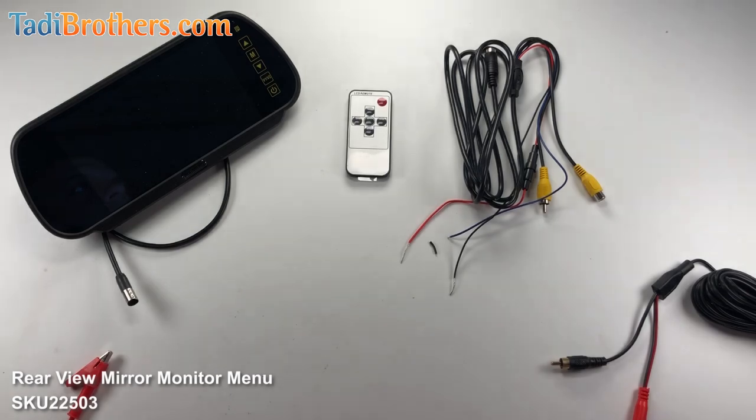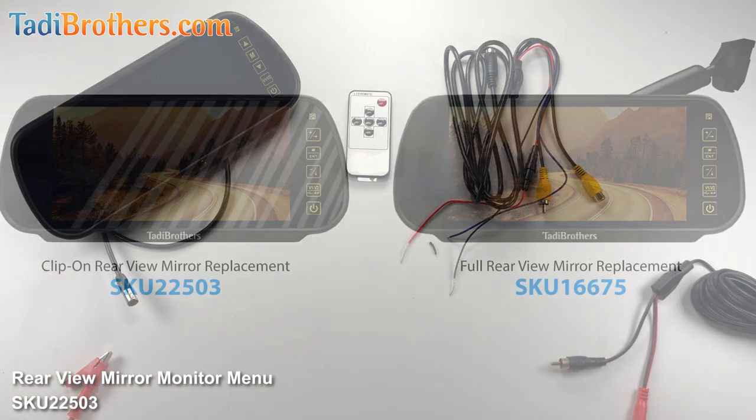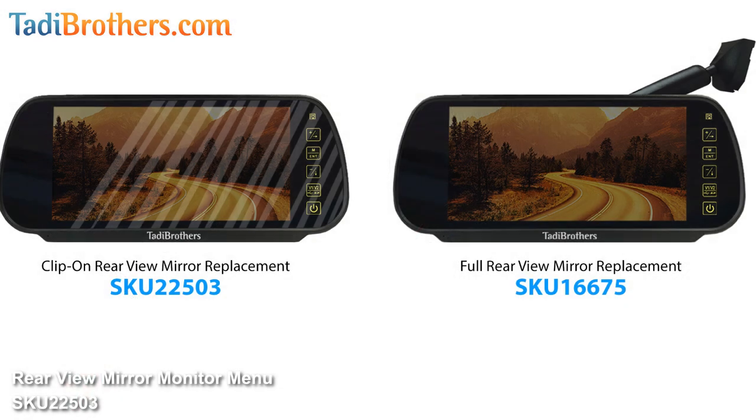Hi, I'm Tamir from Taddy Brothers and in this video I will show you how to set up and use the menu on one of our 7 inch mirror monitors. The SKU number on Taddy Brothers is SKU 22503. For this video I'm using the clip-on version of the mirror, but it's also available as a full mirror replacement, depending on what your preference is.